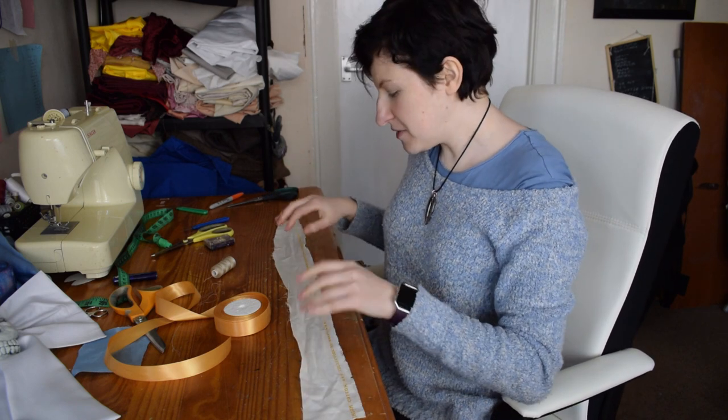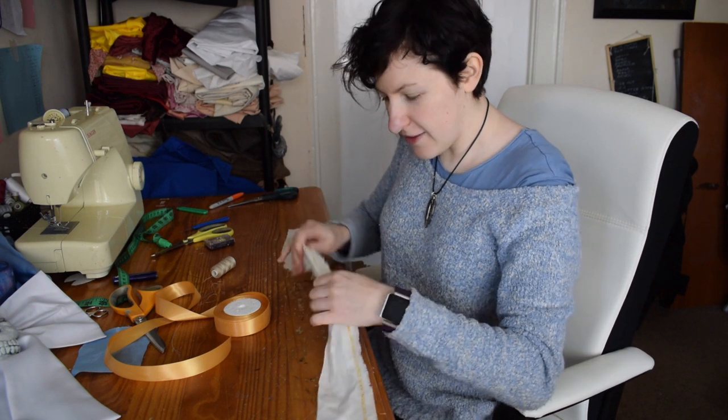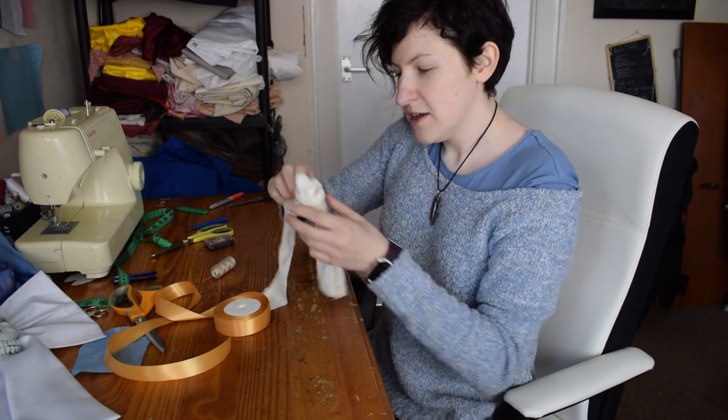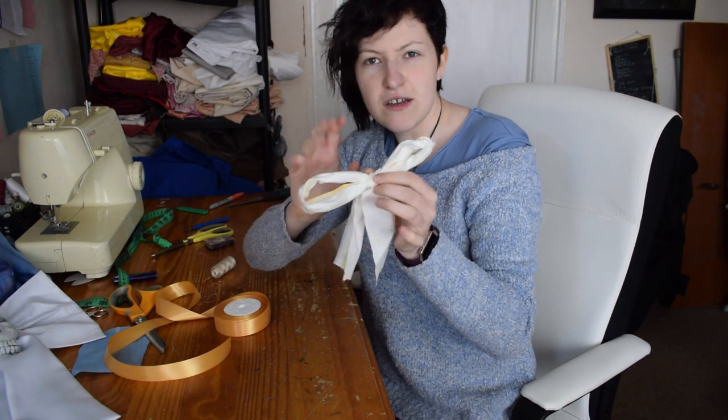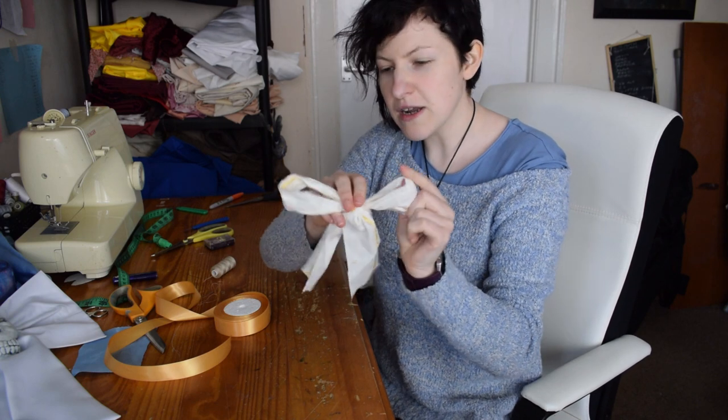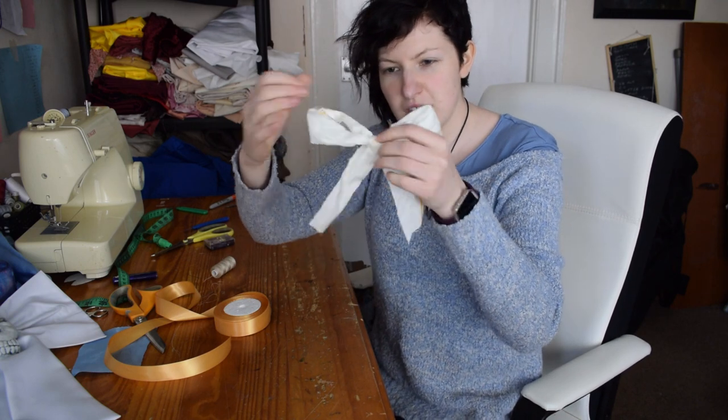Hey everyone! So today I'm going to cover how to make bows for cosplay, or rather fake bows, because try as I might I've never been very good at just getting a strip of fabric and tying it into a bow. I've practiced this a few times because I've done this intro several times already and that's still the best bow that I can tie.